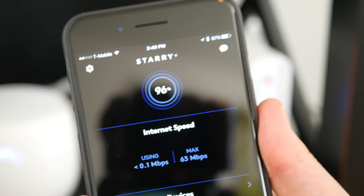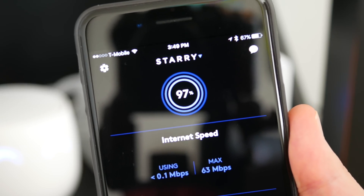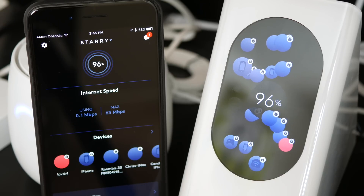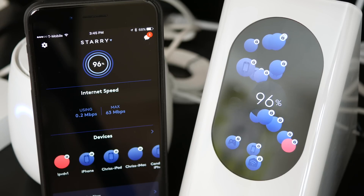Now, the smartphone app that works with this router needs to be mentioned because unlike other router apps, it's not an afterthought. Basically, anything that you can do or see on the router's screen, you can do or see in the app itself, but remotely.